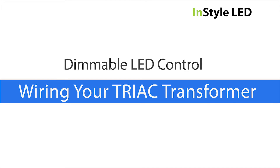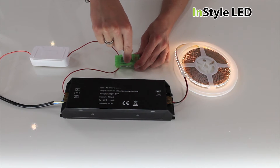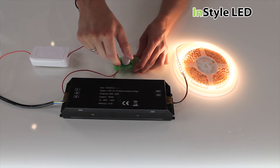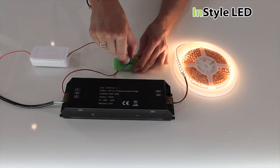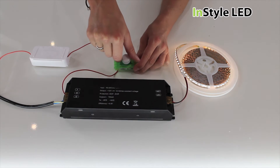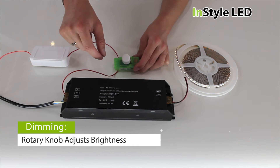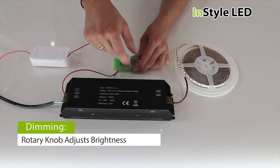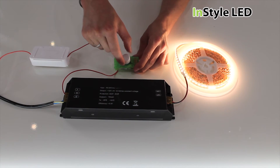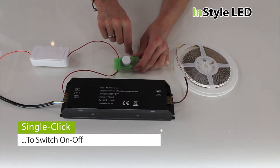Your dimmer switch should now be able to control the LED tape like a standard dimmer switch. The dimming curve will vary for each triac dimmer. You should have smooth dimming and the ability to turn on and off while remembering its last setting.